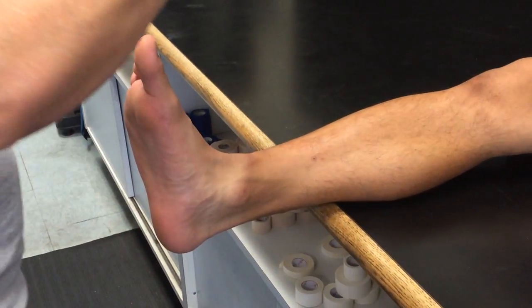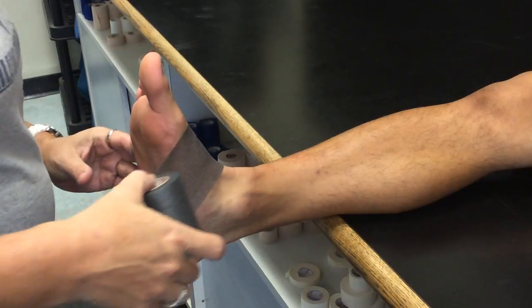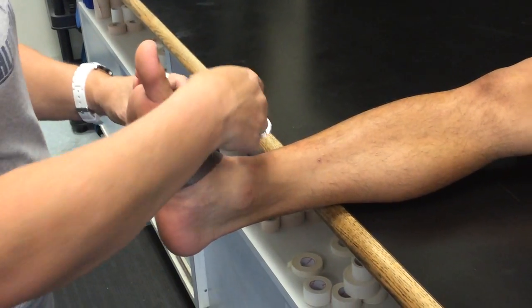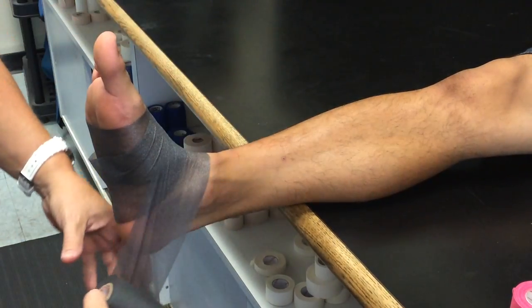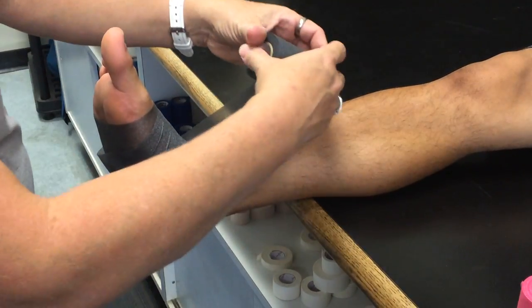The basic ankle tape job — you're going to start with pre-wrap. I start at the bottom. The trick to pre-wrap is doing it looser. The tighter you do it, the more rolls you get. Wrinkles don't matter.